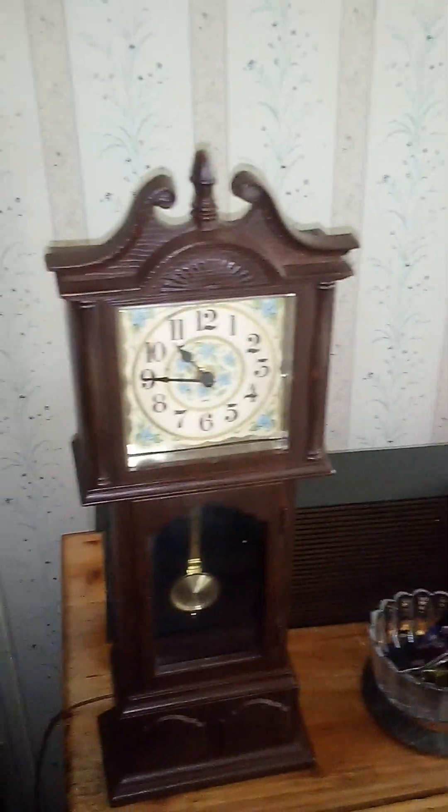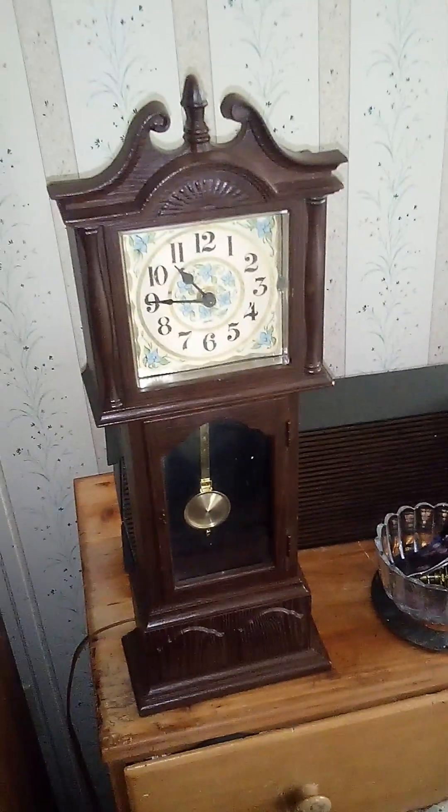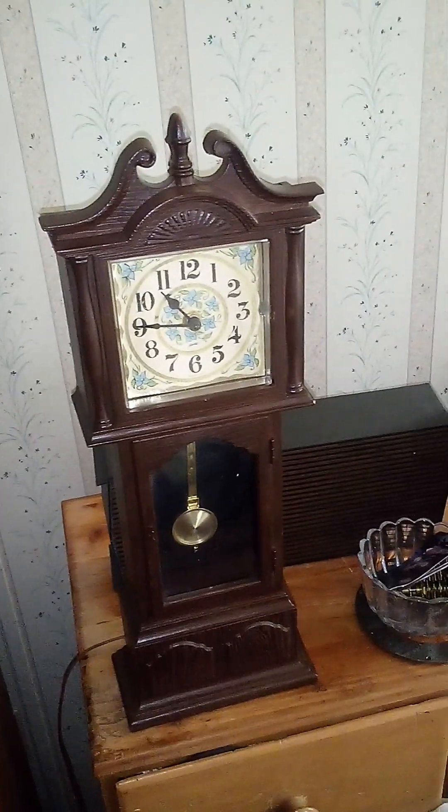That's two clocks, so I'll leave it at two. I hope you enjoyed this — thank you very much for watching, bye bye.